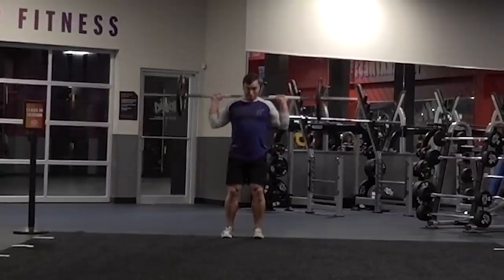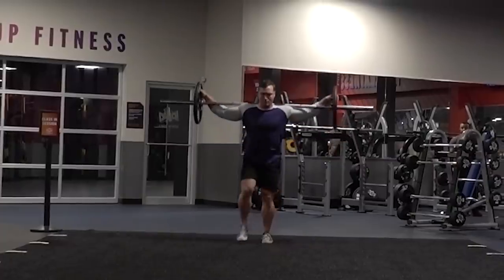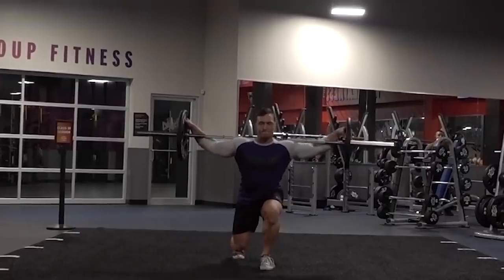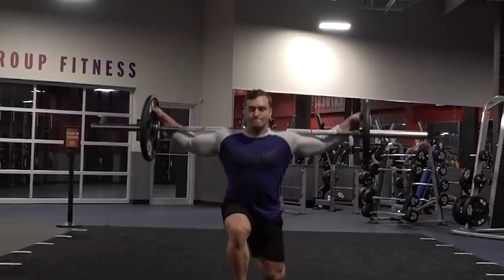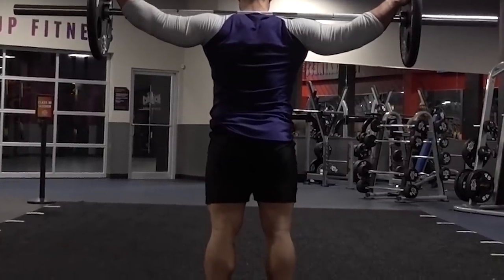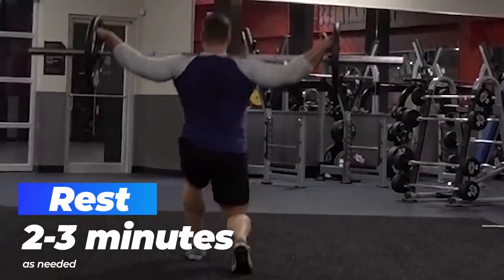It wouldn't be a leg day without lunges, so we're hitting some walking lunges with a barbell. If you aren't strong enough to use a barbell yet, you can use an easy curl bar, plates, or dumbbells in the hands, although it does change the movement slightly when weight is on your shoulders versus hanging. For glutes and hamstrings, I like the bar on the back and a slightly bigger step than if I was trying to focus on the quads — stepping a little wider activates the glutes more, getting a bit more hip flexion and less knee flexion, which gets those glutes and hamstrings working more. If you go really heavy, you will feel your glutes instantly get sore.